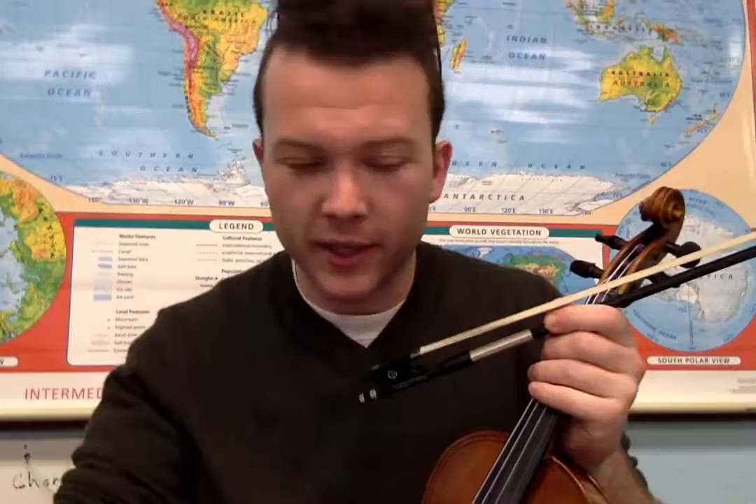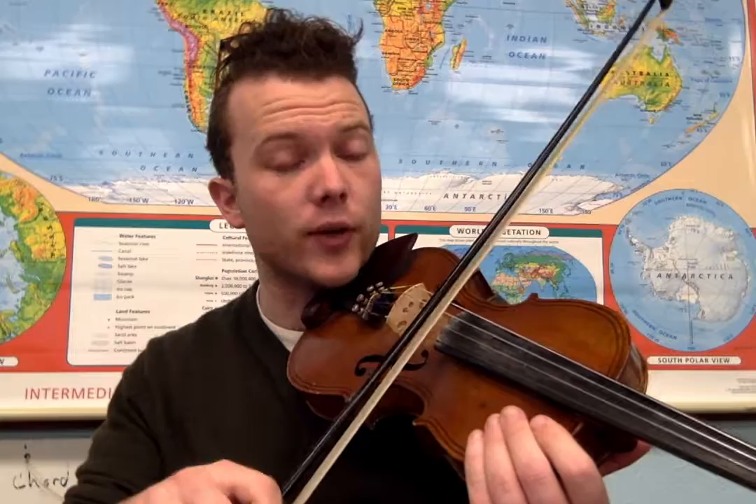This is a song called Cumberland Gap. We're going to play it in the key of D. Cumberland Gap is a song that uses a lot of double stops, a lot of double string work, and it's going to be primarily work done on the D and A string.